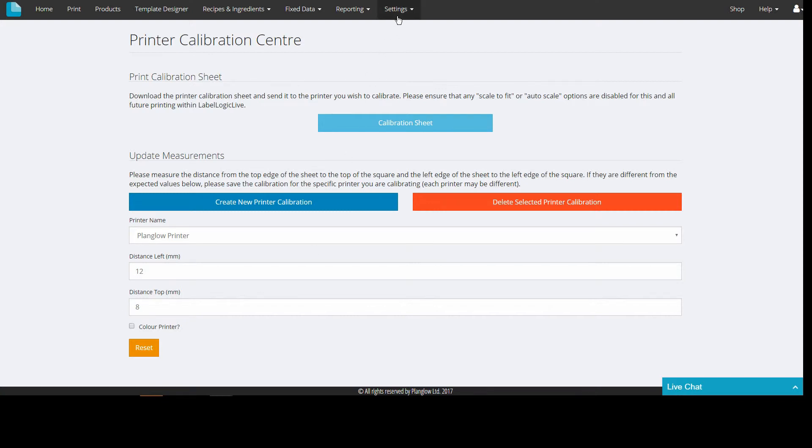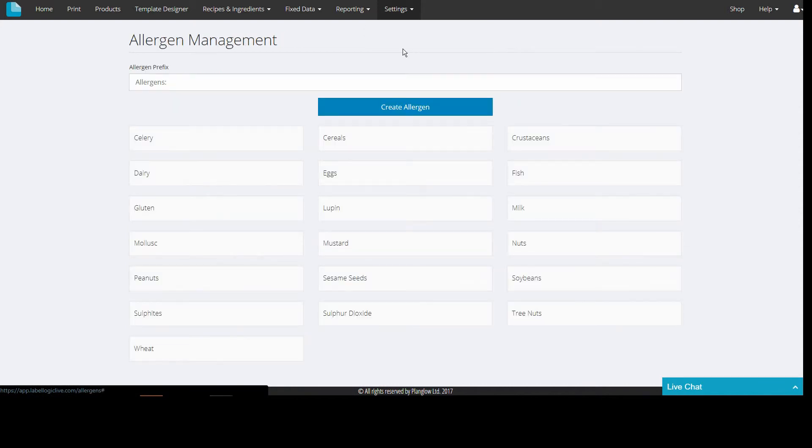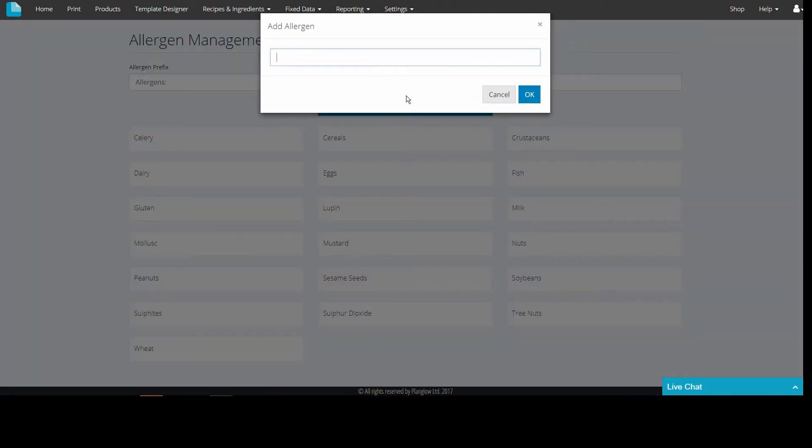There is an allergen management option in case you need to add any additional allergens to the default list. Just click the tab and then click the 'Create Allergen' button to add your allergen. This will create a new tick box within the allergens field in products.